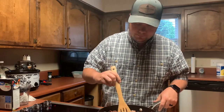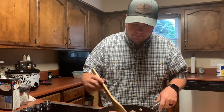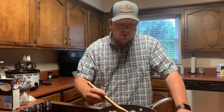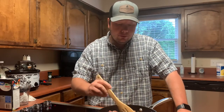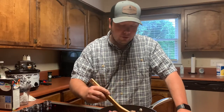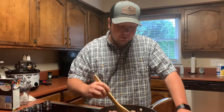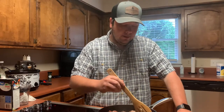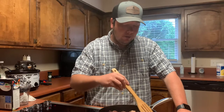Since this is a slow cooker, you can cook it on high for maybe four to six hours. But my personal preference — which is why we're doing this so early in the morning — is to put it on low and let it go basically all day.